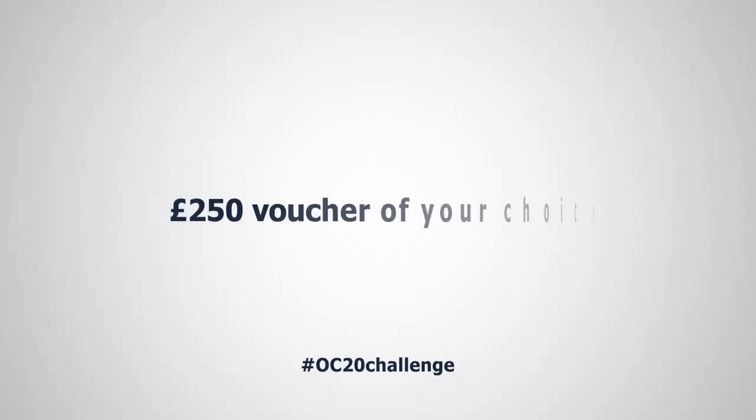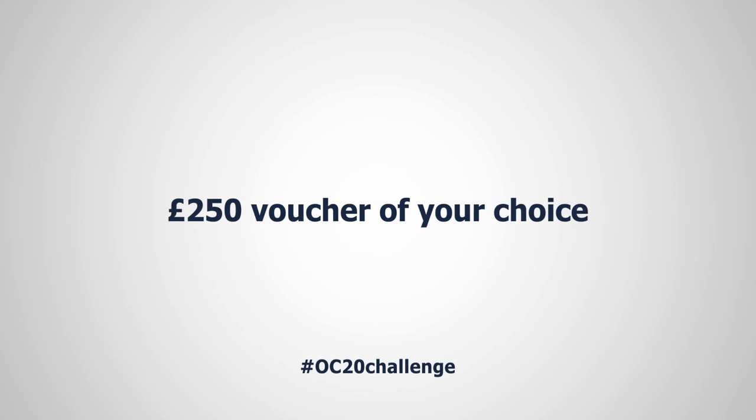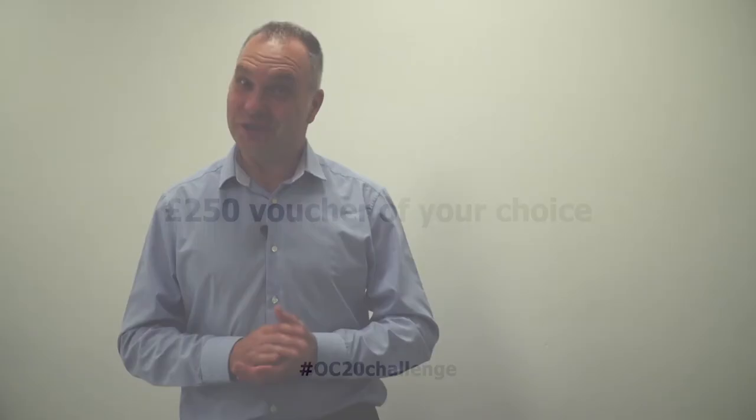One minute 42.2 seconds! West Coast is setting a challenge for anyone who can film themselves setting up the OC20 faster than we have — the fastest time wins a prize. If you need any OC20 kit, you know a good place to come. What do you mean — are you the idiot?